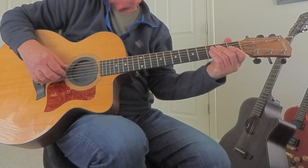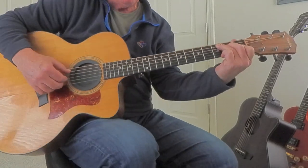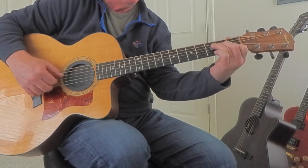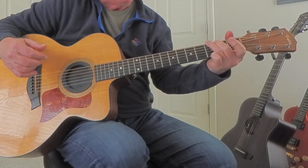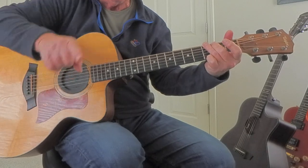Guitar tip of the day. We're going to focus on C, F, and G. I play a G chord like this, and so should you.